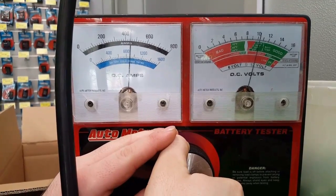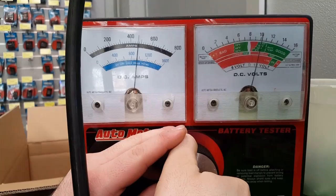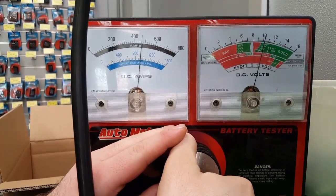A little more... there we go, creeping on — get close to 500 amps.